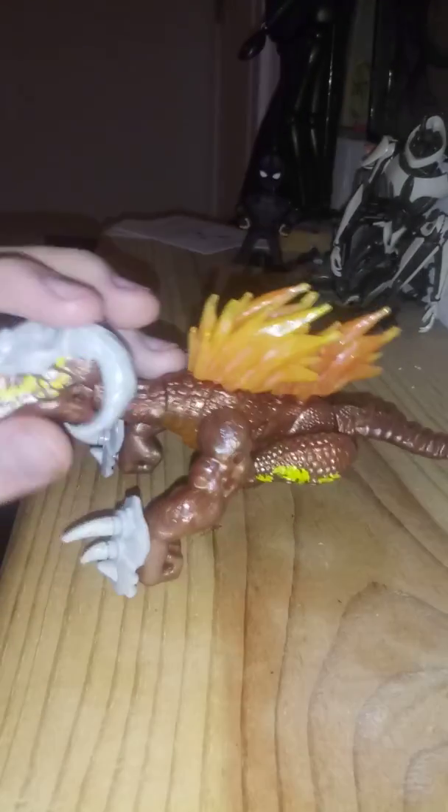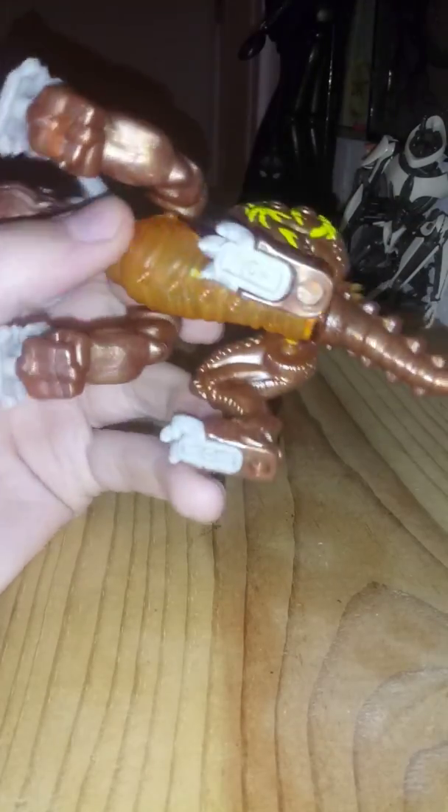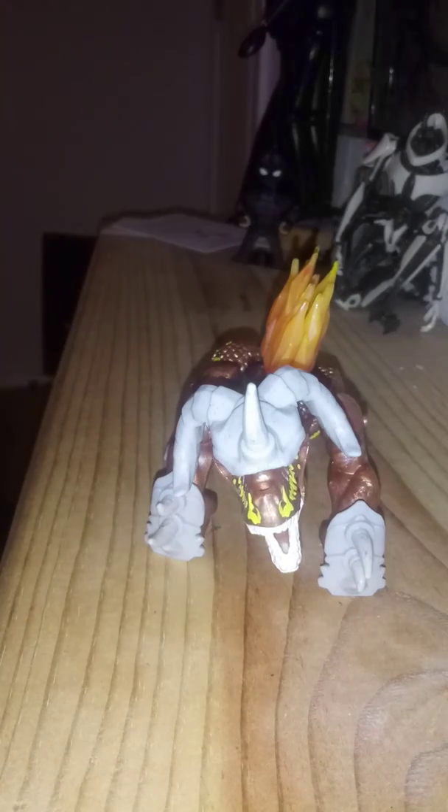It has a translucent stomach, which we have seen before. For example, this Breakout Beast figure has a translucent stomach — just for example. So we have seen this before.